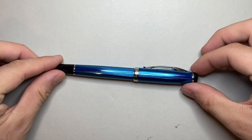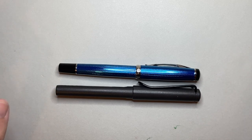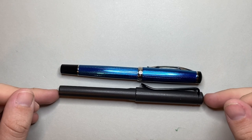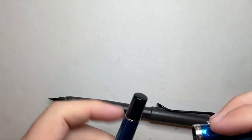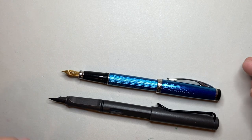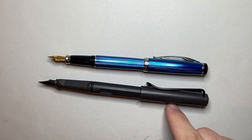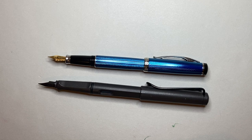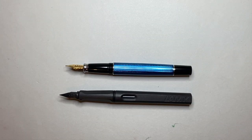Time for a size comparison. I have the standard Lamy Safari here, and you'll see the Zizo is just slightly smaller than a Lamy Safari with a similar girth. Looking at these pens posted, it looks a touch smaller because it posts quite deeply and very securely. Looking at the pens uncapped, it's a fairly comparable size to the Lamy Safari. So if you enjoy a Lamy Safari, this could be a pen that fits your hand.